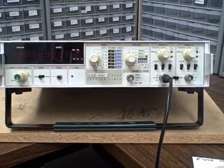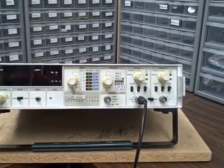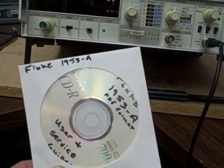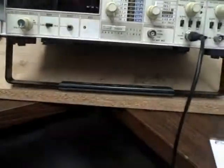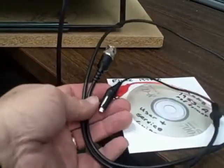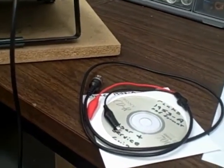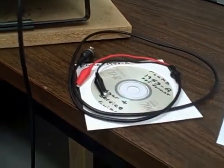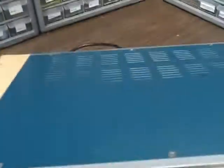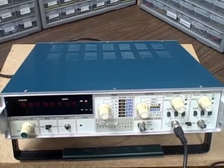So the Fluke 1953A really is a feature-packed frequency counter — or universal counter, as they call it, because it has so many other functions. Along with the unit I'll include the user and service manual PDF files on disk, plus a brand new set of coaxial gator clip leads for general-purpose circuit work. Thank you for listening, and wish you all well on the bidding.